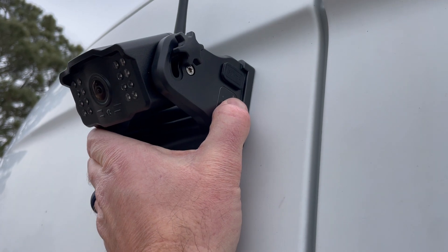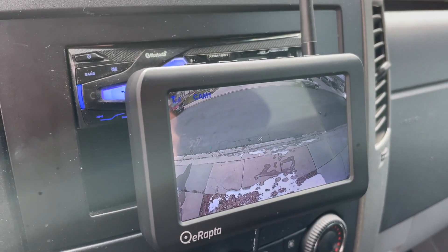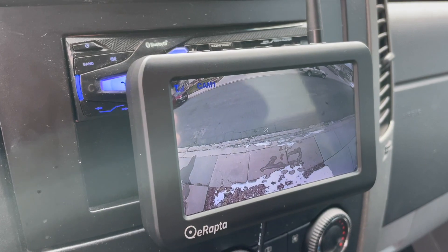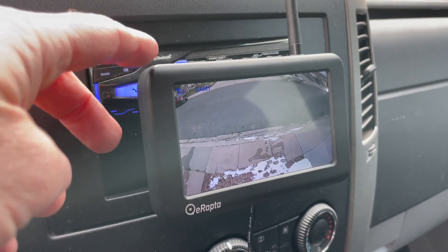With everything in place let's hit that power button. And there we go — we have a nice clear picture of the back. It's a wide angle and even with it slightly off center it still looks pretty great. The picture quality is good for the budget price and for the super ease of use — I'm actually pretty happy with this thing. That was an absolutely dead simple installation, probably the easiest one out there.